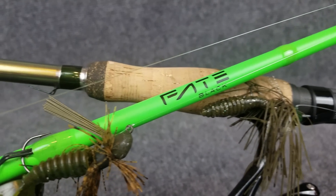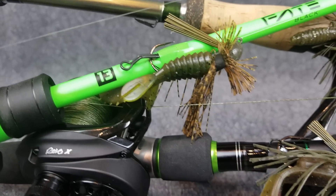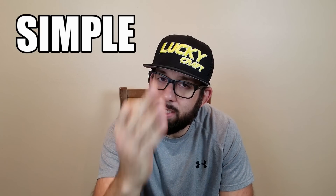The word finesse jig can mean a lot of different things to different people. Are you talking about a little tiny hook? Are you talking about a regular jig just downsized? Well, I'm going to cover all that and I really break it down into three categories when I'm talking about finesse jigs. I know there are hundreds of different jigs on the market. I can't cover them all, but especially for you beginners out there, if you break it down into three simple groups you'll be a lot better suited to pair one of these with one of your combos.